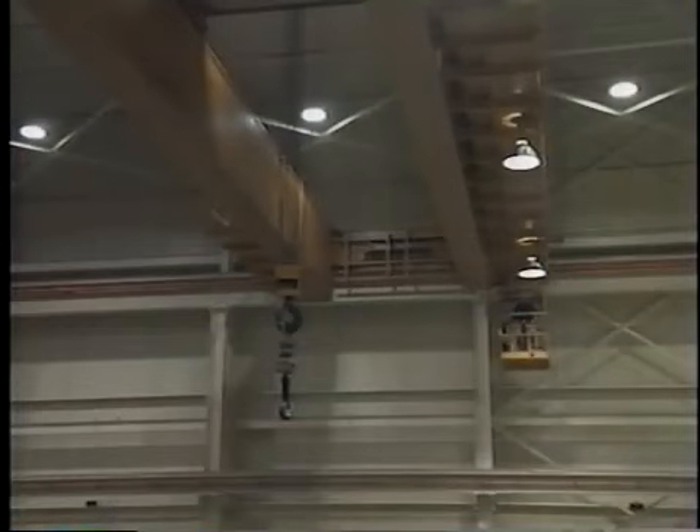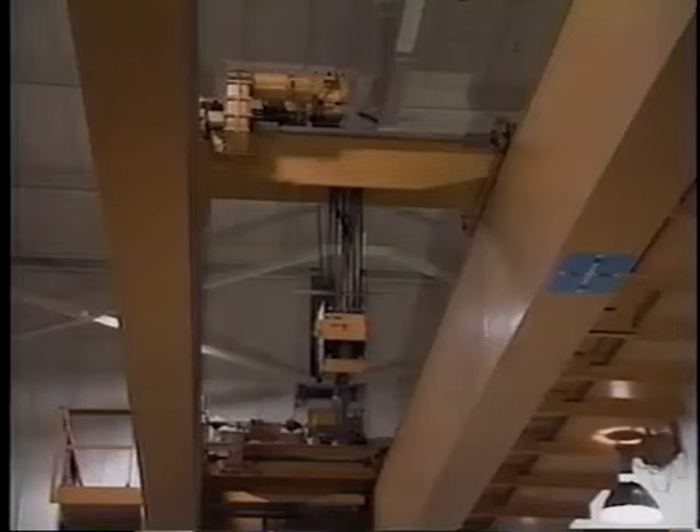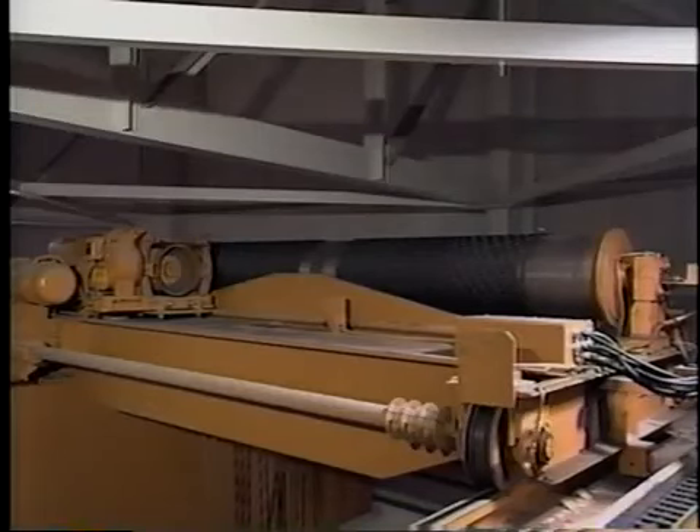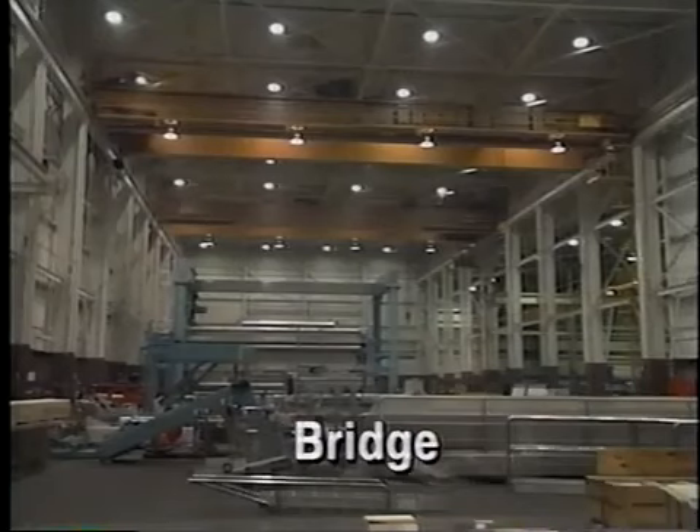All overhead cranes have four primary components: the bridge, trolley, hoisting machinery, and controls. The bridge is built of girders that span the work bay. It supports the trolley and hoisting machinery, and rides on rails that allow it to convey loads along the length of the work area.